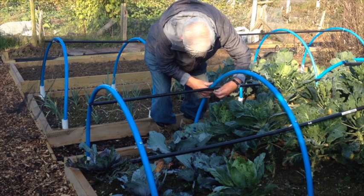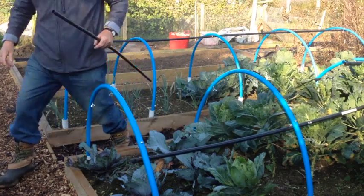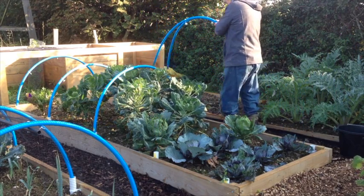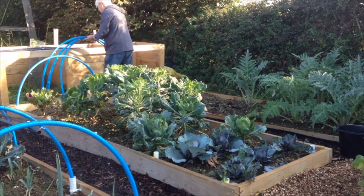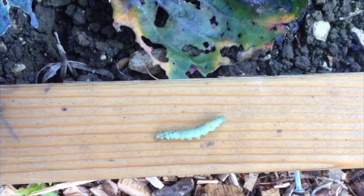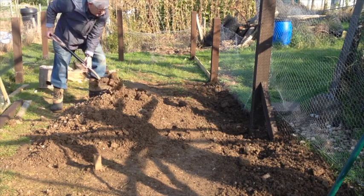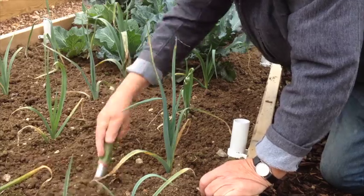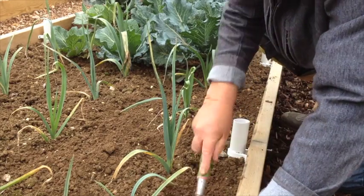I had to give some attention to my brassicas — they were getting eaten by slugs, snails, and caterpillars. We'd had a frost and what I found was a lot of dead caterpillars. So I thought it was a good job — I'll clear the hoops off, I don't need them to protect from butterflies, and I can get a good weeding and sort out those snails and slugs. Here's one of the dead caterpillars, completely frozen from the frost. Then it was back to backfilling the spoil in the trench, levelling up, and returning to the brassicas and leeks for some TLC and a feed.